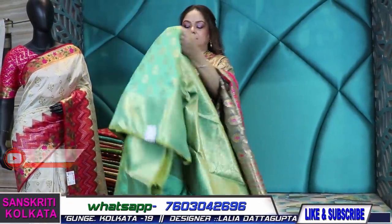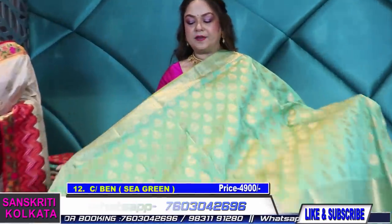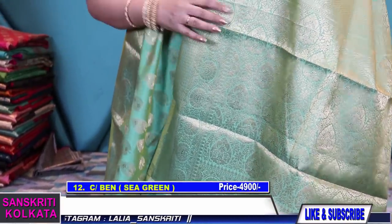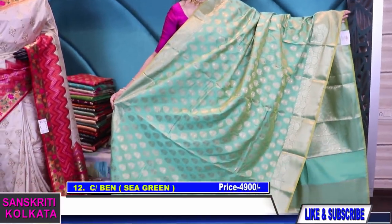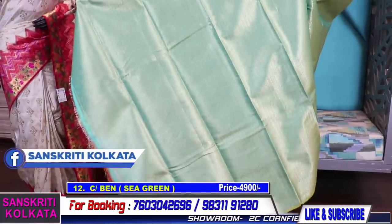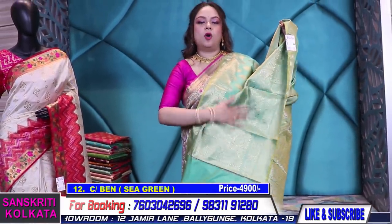Another nice sea green color. As I was saying, I'll show you very nice sober colors, bright colors, and earthy colors — all kinds of options. Those who like pastel shades can go for pinks and sea greens; those who like earthy tones can go for coffee and grey; those who like brighter tones — it depends on what purpose you are looking for. See the backside weaving of the blouse — so much zari. See the backside weaving of the pallu — all very well woven.